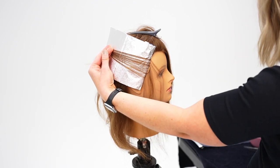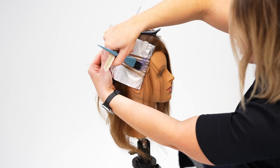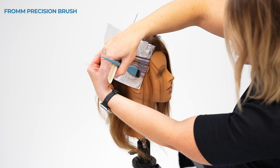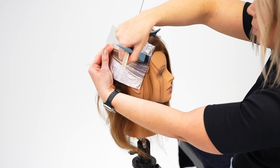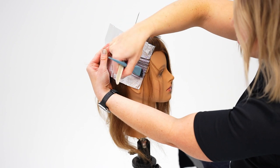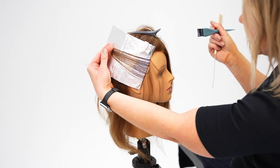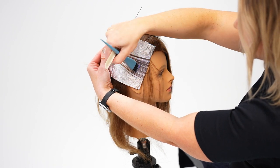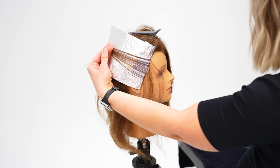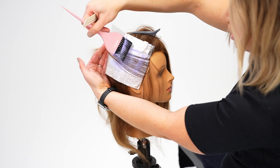Then we go in and begin painting. For hairline painting I really like this tiny little firm brush — it allows me to do a lot of detail work and get in really close. A lot of times our client already has highlights right here along the hairline, so all we're doing is a retouch. In this case we're going to paint all the way down because she has virgin hair, so I'm going to go in with a larger brush for fuller saturation.